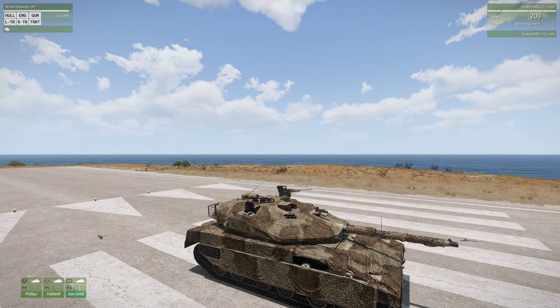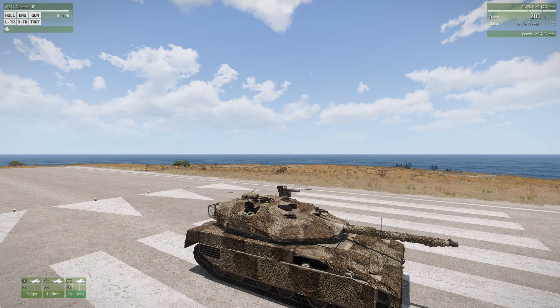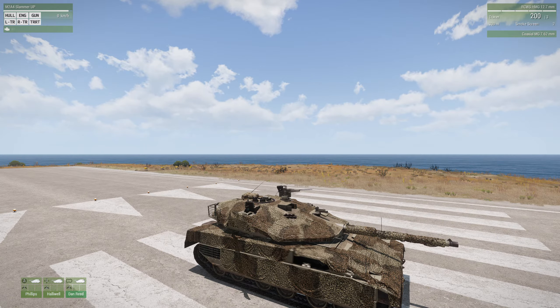This tank has a crew of three, which is pretty standard for all the heavy armor in ArmA 3 and even a lot of the APCs. You'll have a commander, a gunner, and a driver. You can do everything you need to do as the tank commander - you can run this tank by yourself. If you have an AI driver and an AI gunner, you'll be fine.